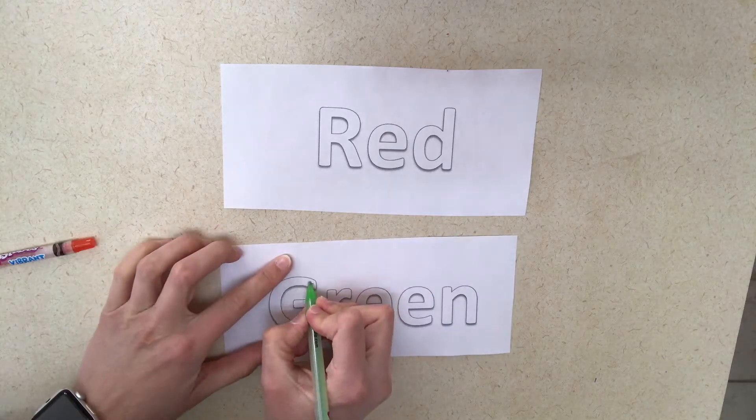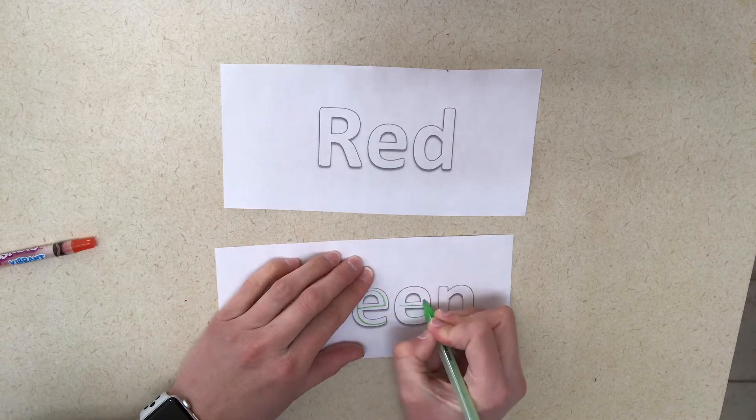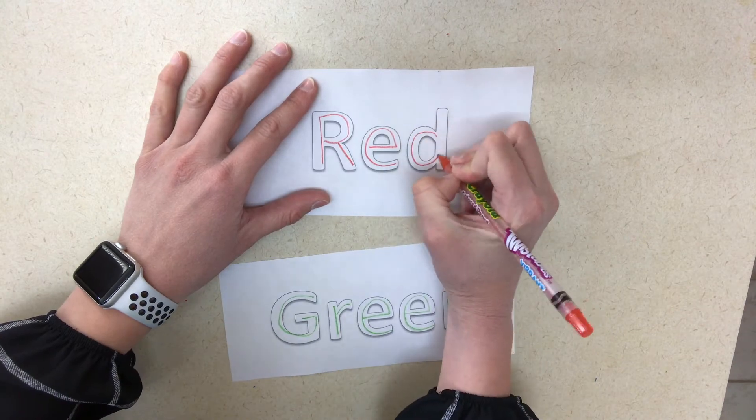Another thing to do is to have colors printed out on sheets of paper — the names of the colors — and then give the children markers or crayons to trace inside those letters, or if it is a dot-to-dot, they can trace on top of those letters using the same color as the name, so they can start to recognize the letters in those colors. You might also want to get some color puzzles; there are a lot of puzzles that have lots of colors on them and you can put those in your centers or as an activity for your children to work on their fine motor skills of putting puzzles together.